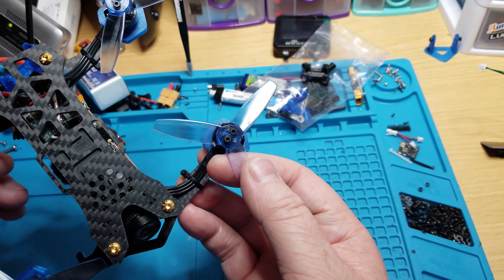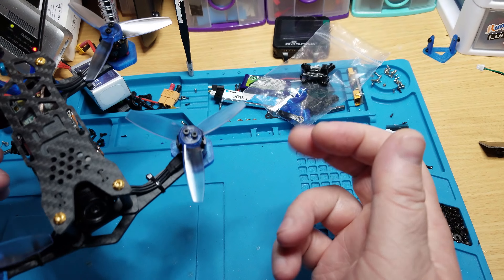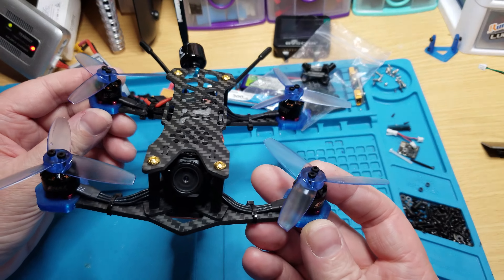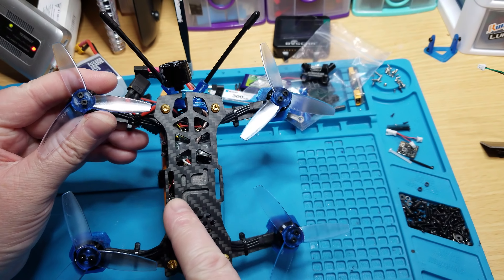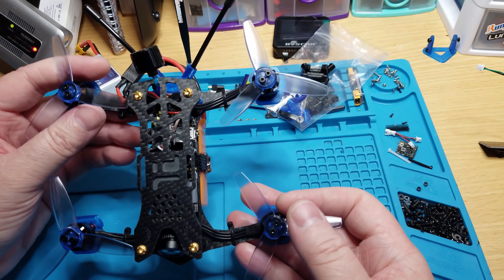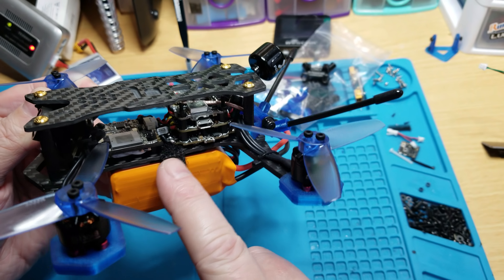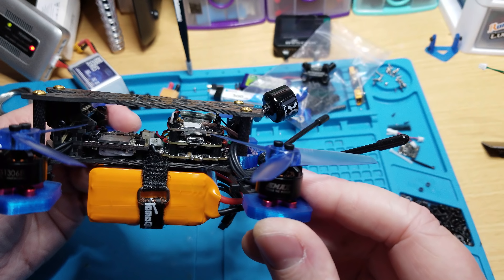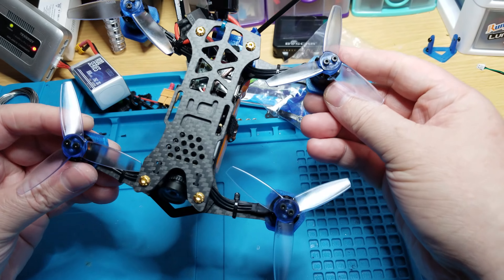The props are Gemfan 3035s — really nice, they've been out a while but they're one of my favorites. So there it is, the Tomaquad Hayabusa v2 three-inch HD platform. It's basically made for top-mount battery — you can see the slots for the battery strap. I prefer bottom mount, and depending on your stack you should be able to fit the narrow battery strap that comes with the frame under there.